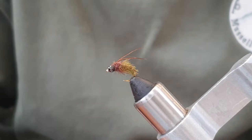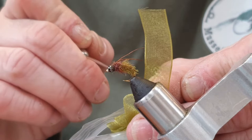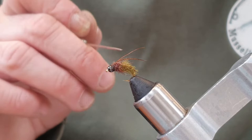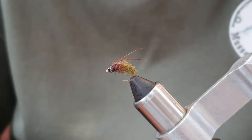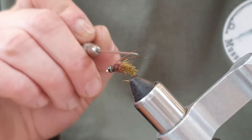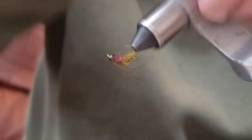Today we're going to tie this caddis pupa. It uses a really cool material that's really cheap — organza ribbon. You can make all sorts of cool bodies with it; it really simulates gills on a nymph well. I also make damsel nymphs with this. The rest of the fly uses pheasant tail for the back, pheasant tail fiber for the horns, natural seals fur for the thorax, and there's a tungsten bead on there.